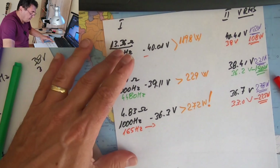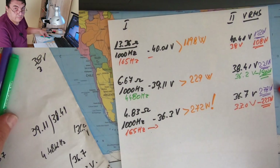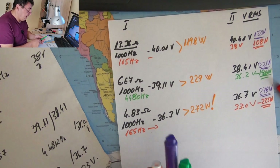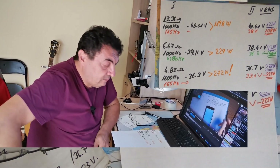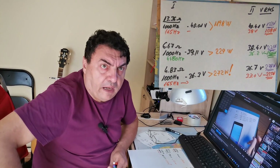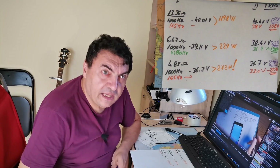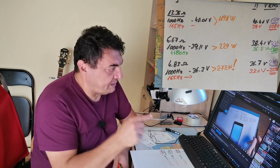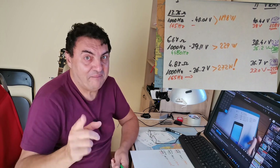The amplifier is working as it should — giving 272 watts at 1000 Hz with 4.83 ohms. On 4 ohms it might go even further, maybe 300 watts. I'm absolutely delighted with this power amplifier. It's a Class AB classic design, so I have no doubts about the sound quality. That's it for today — if you find this useful, please like and subscribe, and don't forget: have fun. Bye!